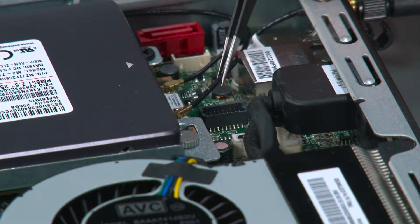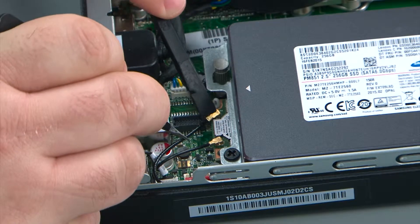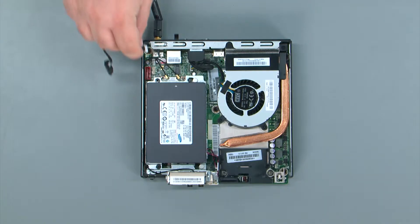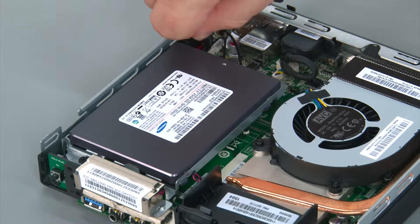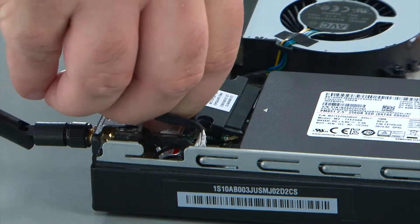Now I'm going to reconnect the front antenna cable. I'm using a non-metallic pry tool but your fingers will work just as well — it just kind of snaps on like a button. To connect the storage drive cable, connect the power cable to the system board and the SATA cable to the system board, and then connect the cable to the back of the storage drive.